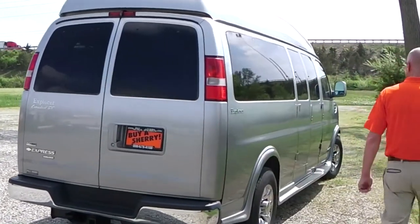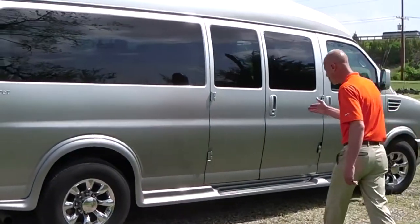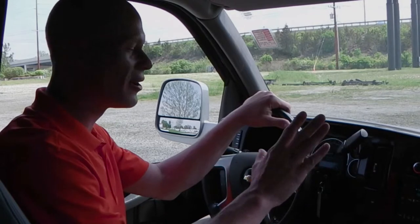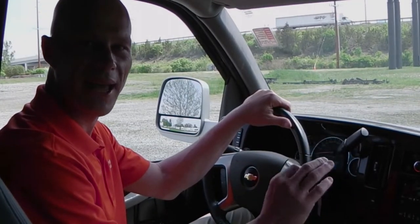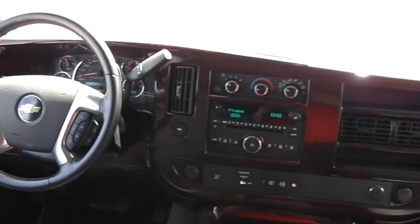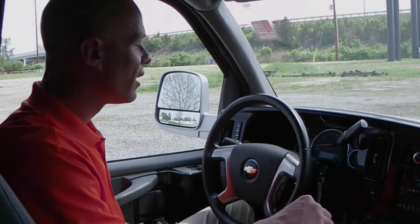Moving around to this side, it's pretty much the same — you're going to see an exposed running board, and you'll have your entry on this side with your 60-40 split doors. Moving into the front of the van, the van has power windows on both sides, heated power mirrors on both sides, power locks, keyless entry, and remote start as well.